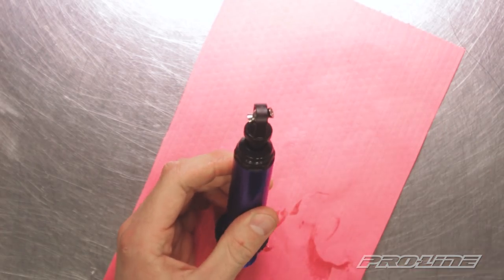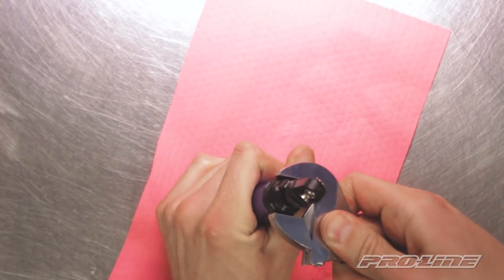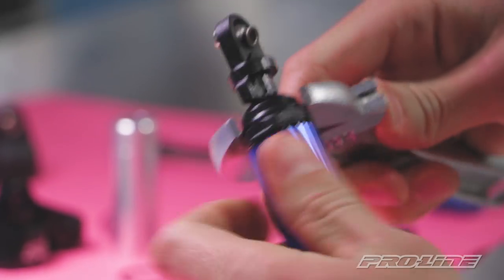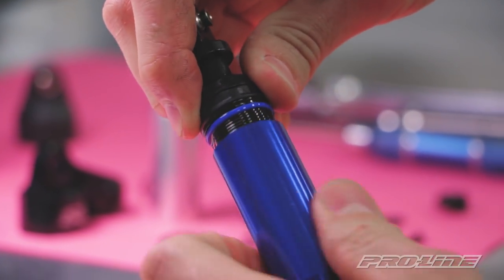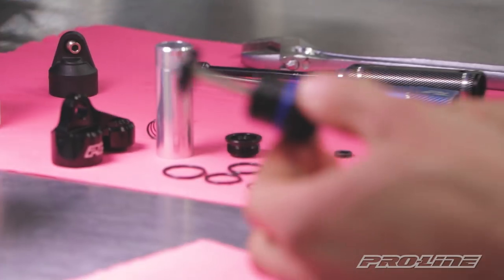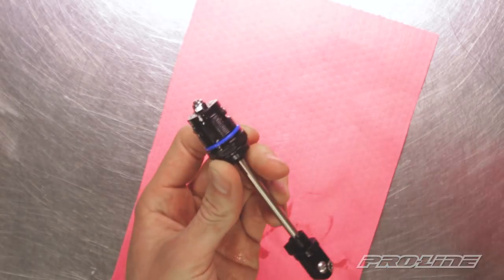Alright, we're gonna need to pull the bottom seal cartridge off the shock body, because that's where we're gonna end up filling the shock from when we get the reservoir on. I'll clean this up and set it aside.